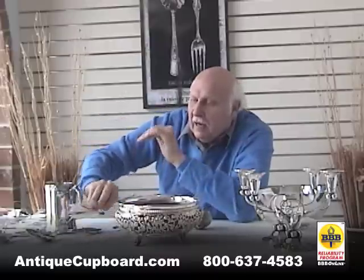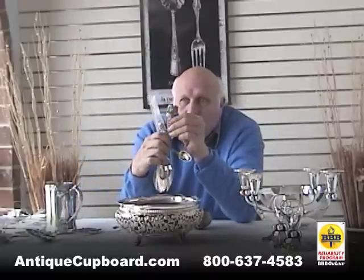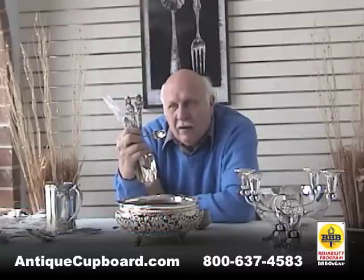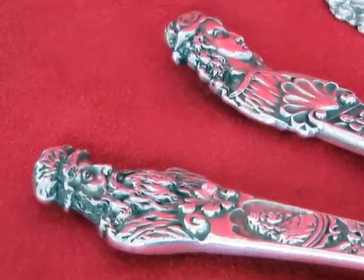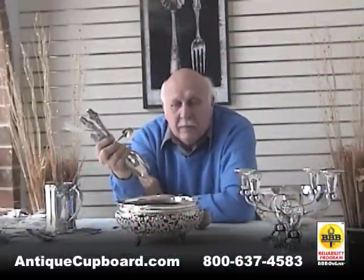Another one that Anton Heller did that was not a commercial success was the pattern Old Masters — it's all different artists. I think it's a great looking pattern, but for one reason or another it has never been popular, either when it was made or in today's climate.